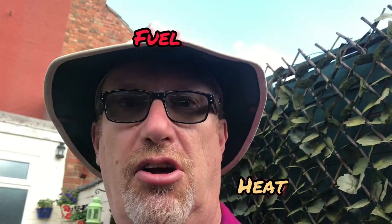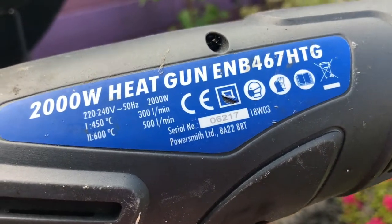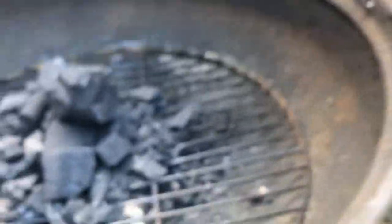There are three bits of the triangle: fuel, heat, oxygen — that gives us fire. This bad boy is going to give us the heat and the air. There's the fuel.